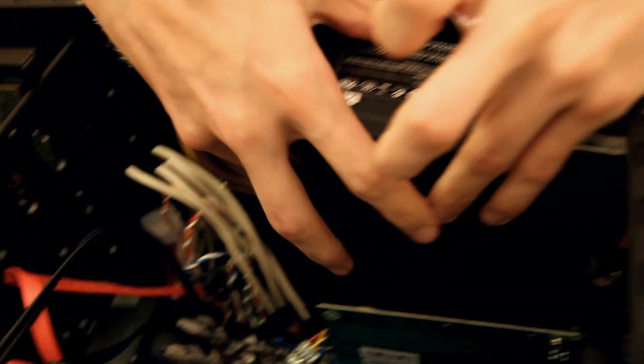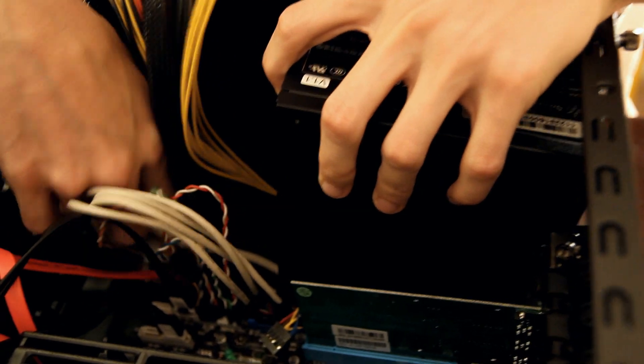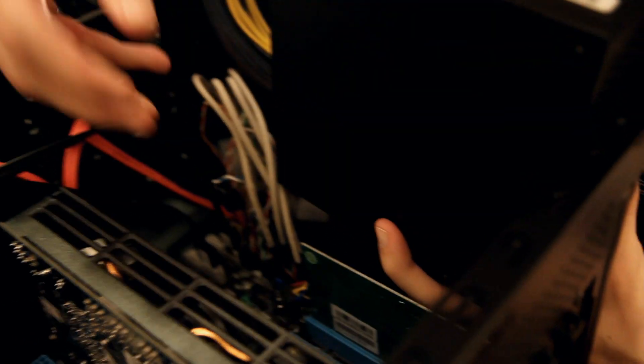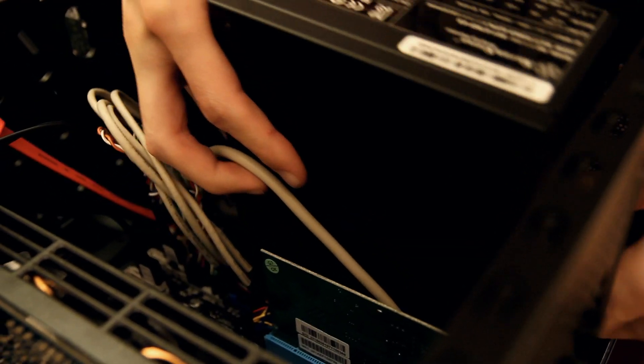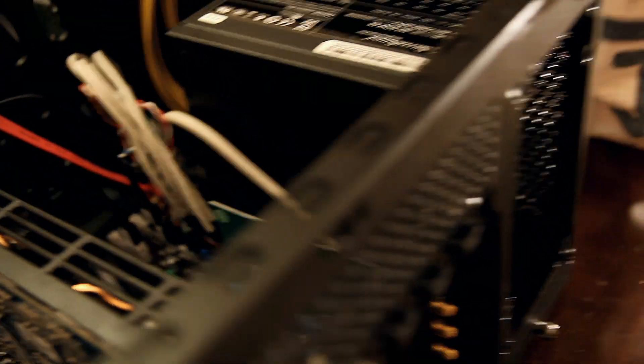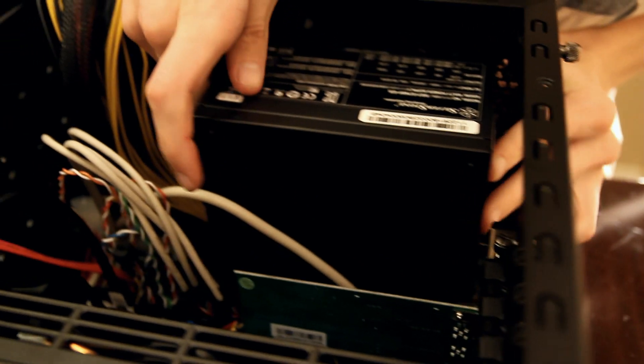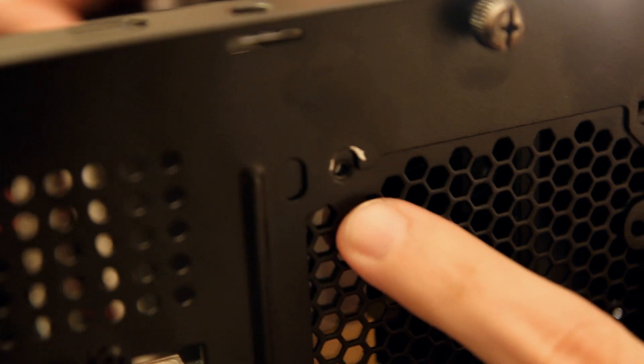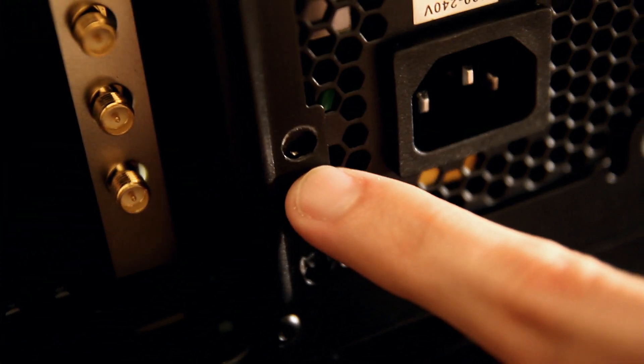Move the cables and then set it down. This is why it's easier to do it with two people. Now that we've got that in, scoot it up against the frame. Obviously this isn't matching up, so you're going to want to lift it up until you see the screws line up. There's one here, here, and then one down here and over there.